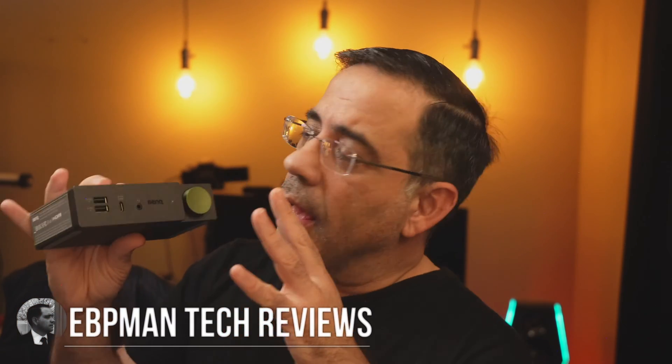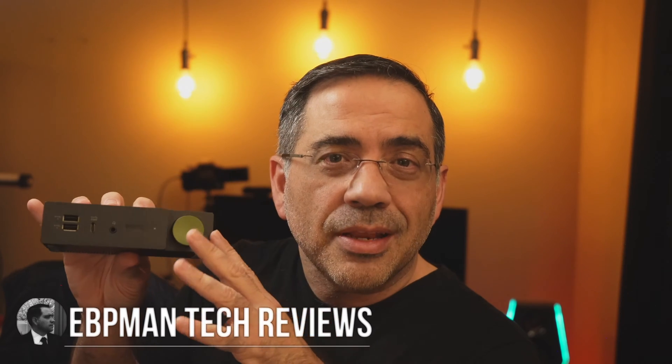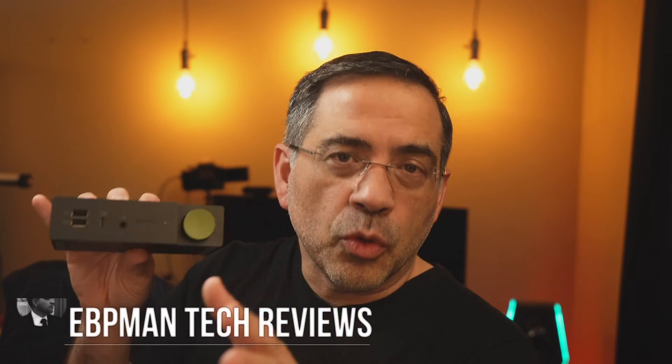Hey guys, in today's video we're going to be taking a look at a new product from BenQ. This is a 13-in-1 USB-C Hybrid Dock that is going to allow you to connect not only your laptop, your desktop, and your work computer, but also a second device — it could be an Xbox, a PlayStation, or a personal laptop — all in this small little package. It has tons of connectivity and the ability to support up to three monitors, all of them 4K, all running 60Hz. Let's go ahead and check it out.